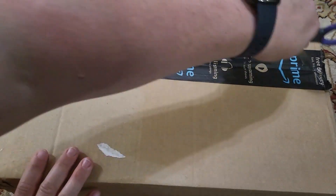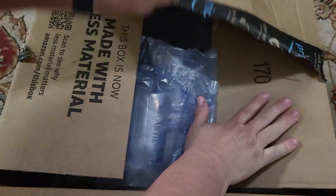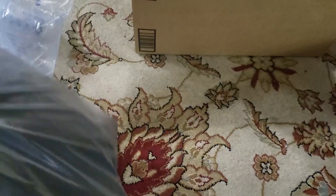Here I have a pretty big box from Amazon. I'm going to open it up, and it looks like we've got a couple different items, so I'll put that aside.